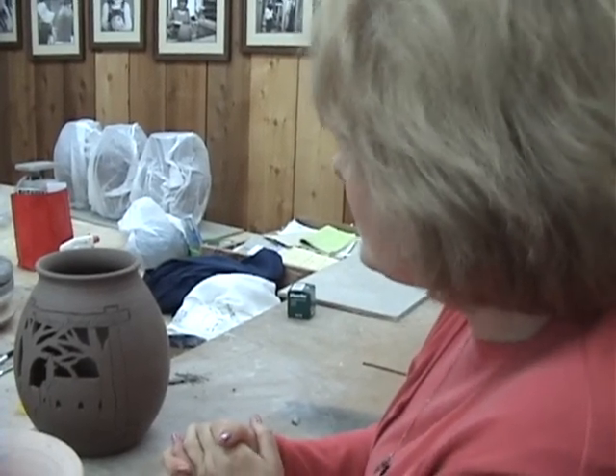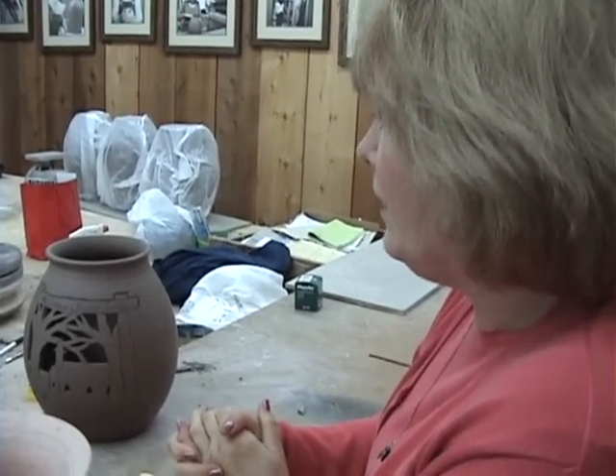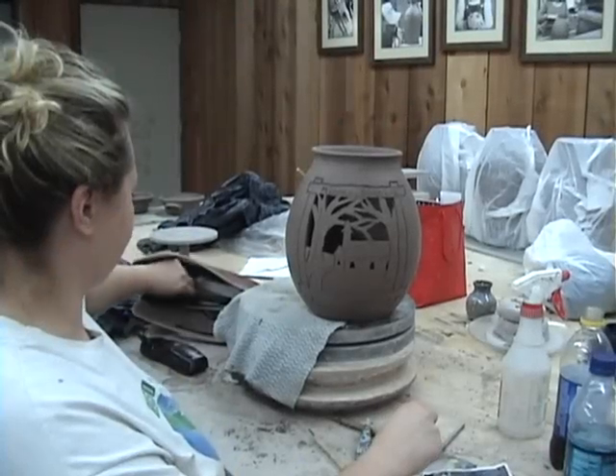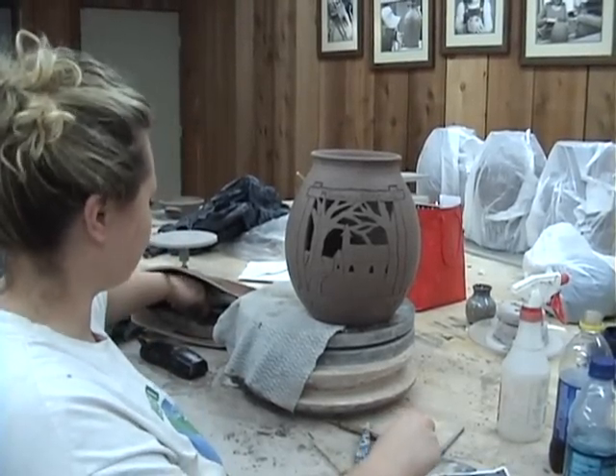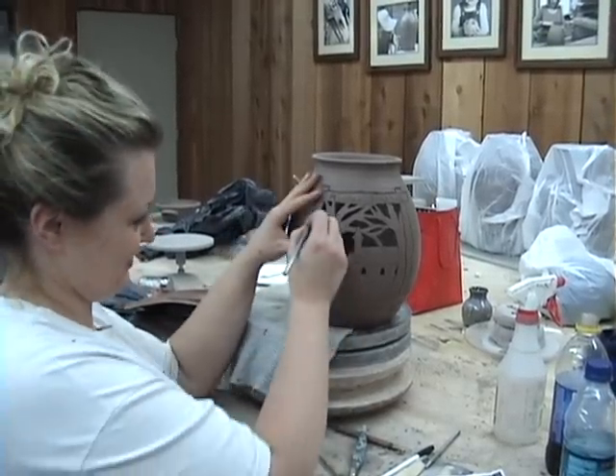Do you grow and carve? I haven't done a lot of carving yet, but I want to. With pottery and the legs up under your hands, there's some imperfections, but that's what gives it character. Exactly.